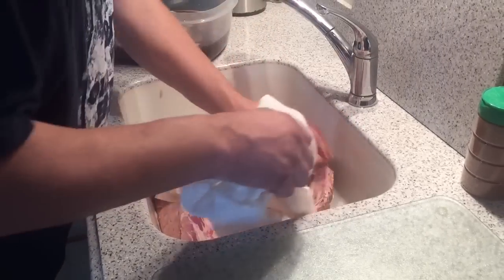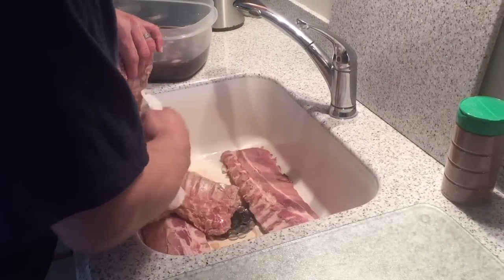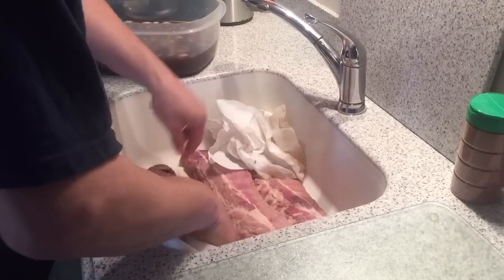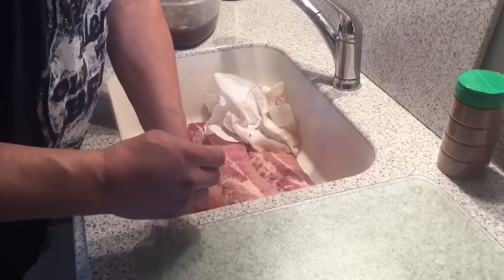If this were more of a salt-heavy brine or salty marinade, I would rinse the ribs off. But with Dr. Pepper, onion, and only about a quarter cup of Worcestershire sauce, I don't think we're going to have a problem with the ribs being over-salted.